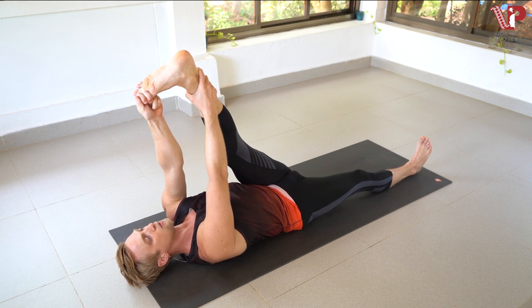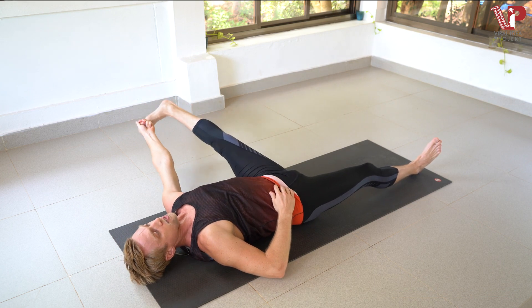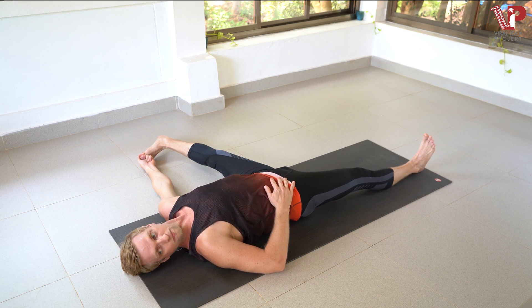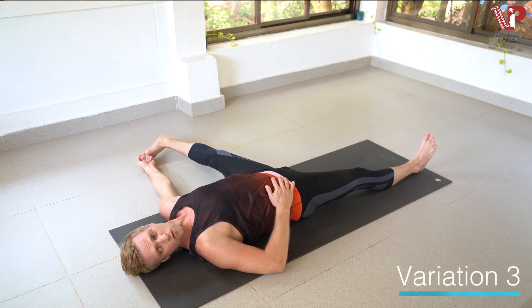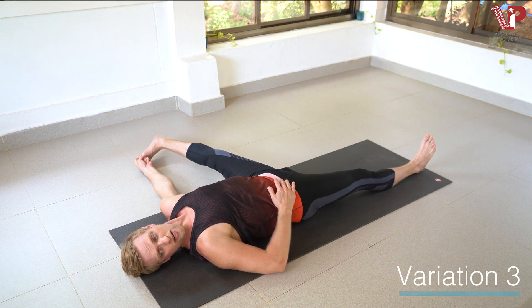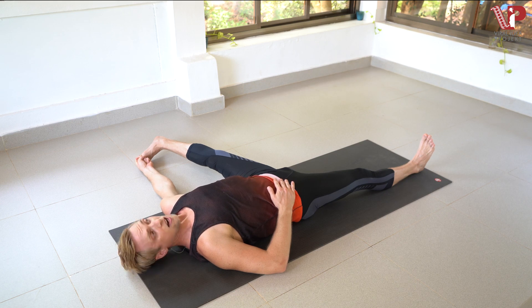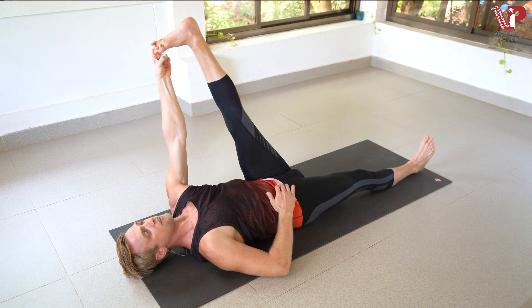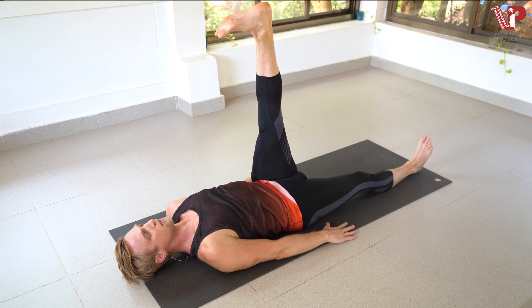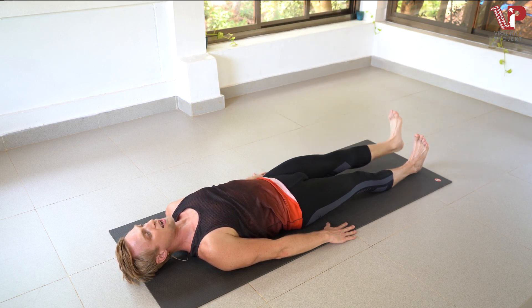Three fingers — take the big toe grip. Open up that left leg over to the left side, keeping the right leg grounded. Now we're going to look over to the right this time, creating that oppositional stretch through the left shoulder. Inhale, exhale for one. For two. Make sure that hip stays grounded. Three. And four. And five. Looking back up towards the ceiling, bringing the left leg straight overhead. Releasing the grip, bringing the hands down but keeping the leg lifted for three. And two. And one. Dropping it all the way back down.